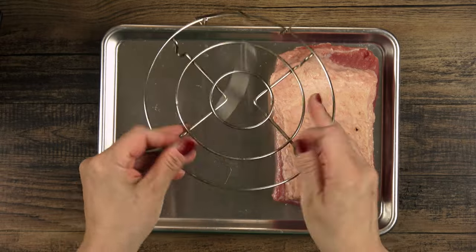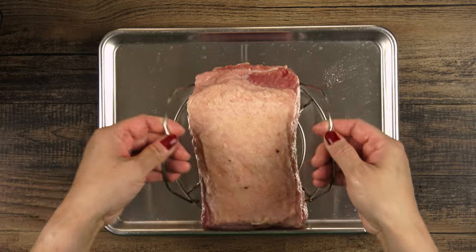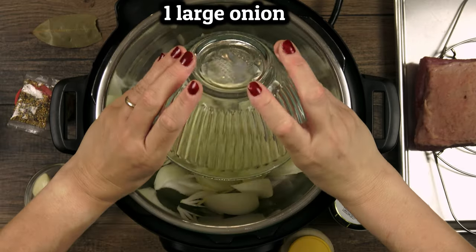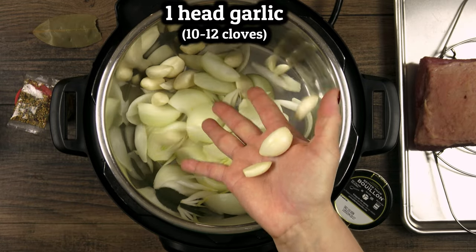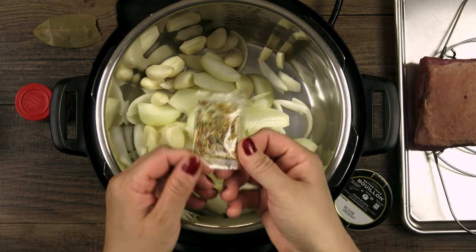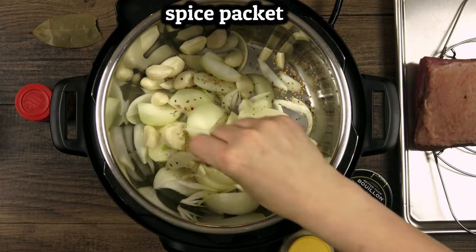I'm using the trivet that came with my pot so that it'll be easier to lift the beef out later. We'll need two to three cups of a flavored cooking liquid, so I'm using aromatics and spices to add to beef broth. I always feel like this tiny spice packet isn't sufficient, so I like to supplement it with a little more pickling spice.